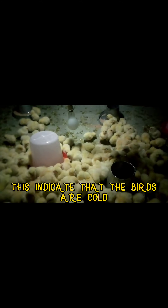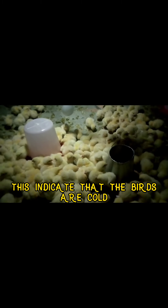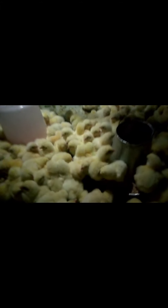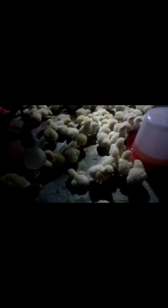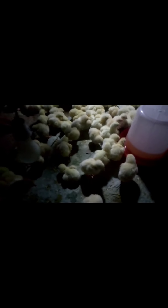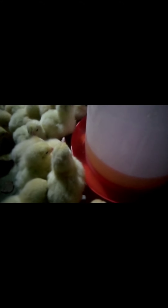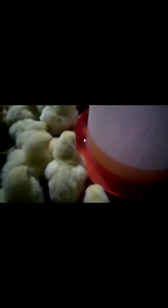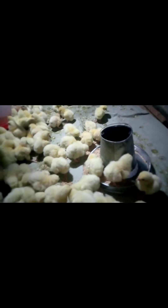If you leave these chicks like this, you will have high mortality by the second day. So what I'm going to do is introduce external heat — I'm going to use charcoal to brood them. I've placed my charcoal and now they are spreading around. When they form a cluster together it shows that the temperature is cold, but now I've introduced external heat using my charcoal brooder and they are spreading around and looking for water to drink.